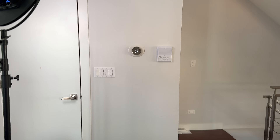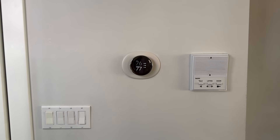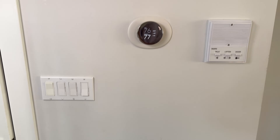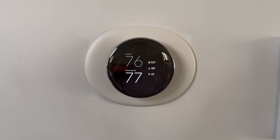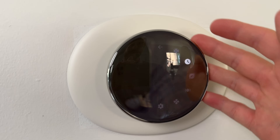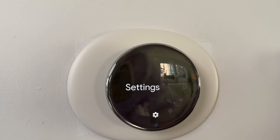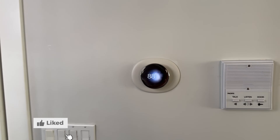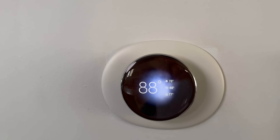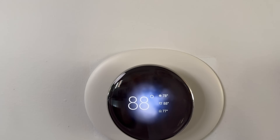So here's a live demo. I'm pretty far away now and I'm going to continue to get closer. It senses how far away I am from the thermostat, and it shows that extra information that we completely customized. There's also a really satisfying click. I do think realistically the weather one is probably the one I'm going to stick with.